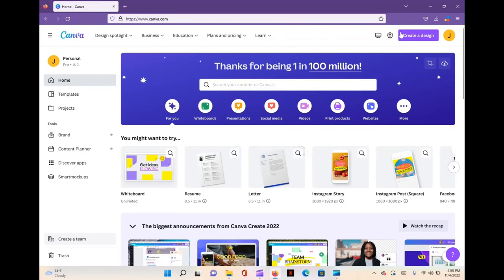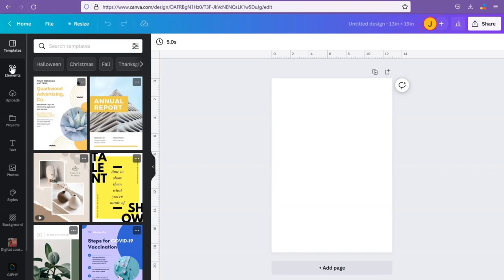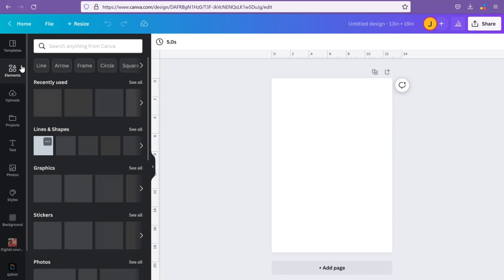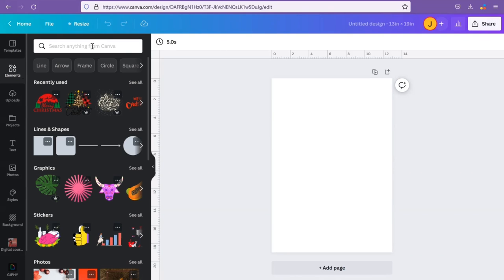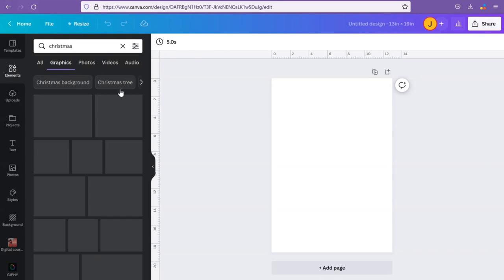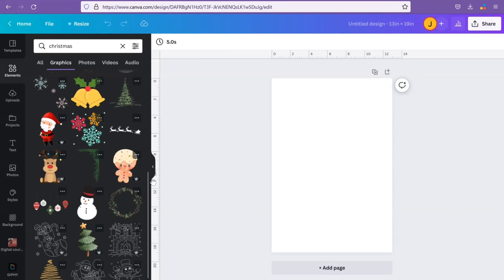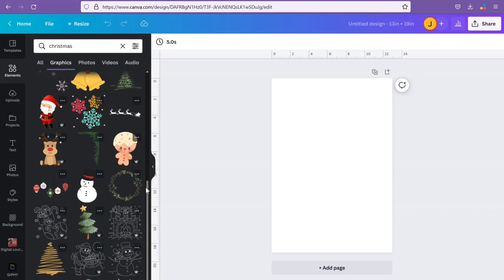The first thing we're going to do is go over to Canva.com, hit 'Create a Design,' custom size, and whatever size paper you're using are the dimensions you'll want to enter. I'm using 13 by 19 size paper, so those are the dimensions I'll enter. For this design, I'm going to go over to the Elements tab in Canva and use something from there — I'll type 'Christmas,' go to graphics or images, and scroll down until I find something I like.